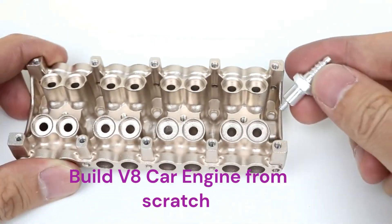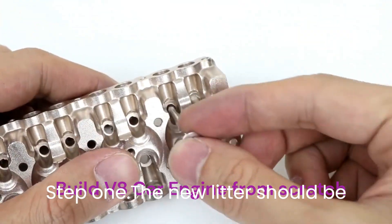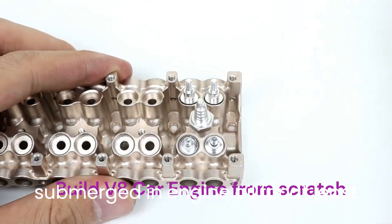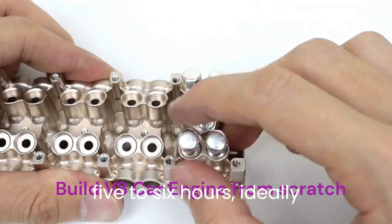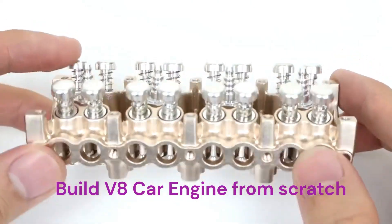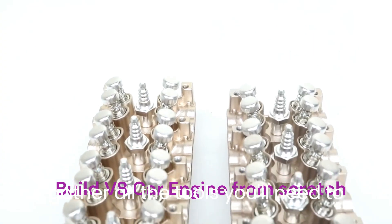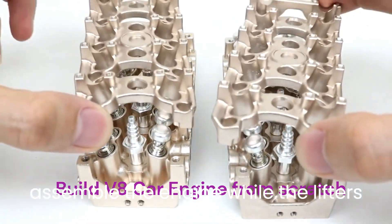The main parts are the same regardless of the engine you have. Step 1: The new lifters should be submerged in engine oil for at least 5 to 6 hours, ideally overnight. Line up all the new components, nuts, and bolts, and gather all the tools you'll need to assemble the engine while the lifters are soaking.